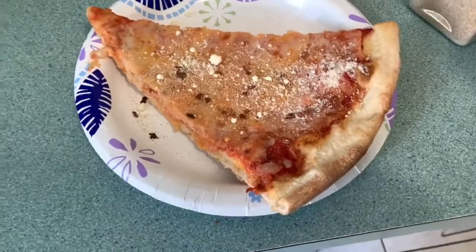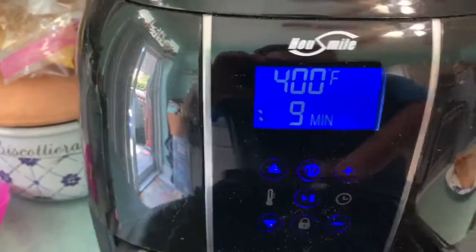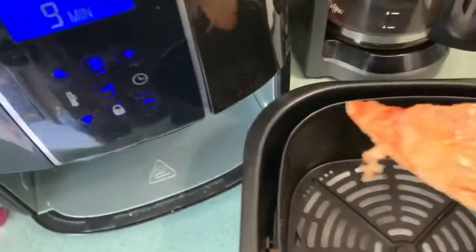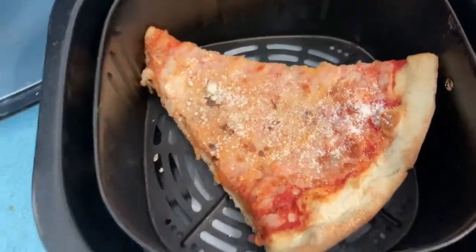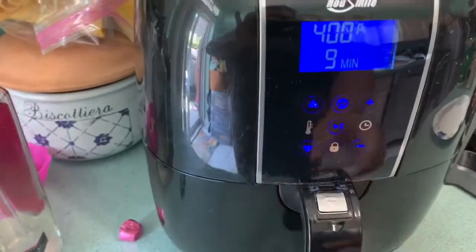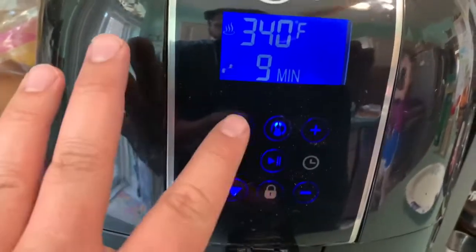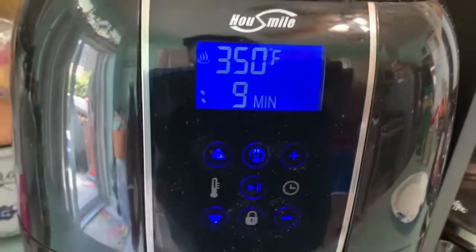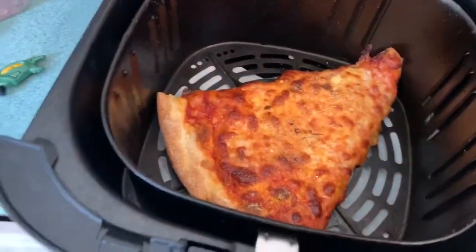We're gonna have a preheated air fryer — we're gonna cook this for eight minutes on 350 degrees. So we're gonna put this in here in diagonal form and pop it in. 350 degrees, here we go — overshot it a little, but alright, 350 degrees and we're gonna cook it.